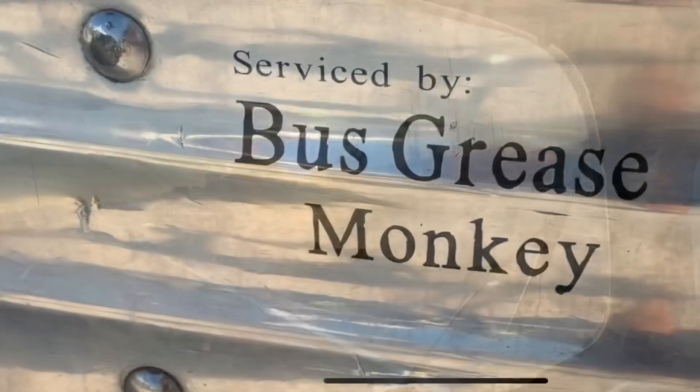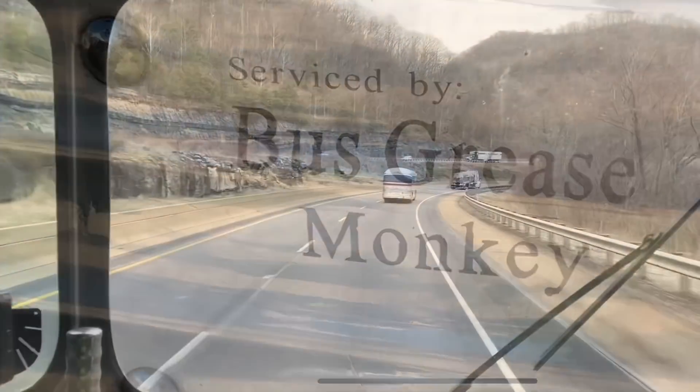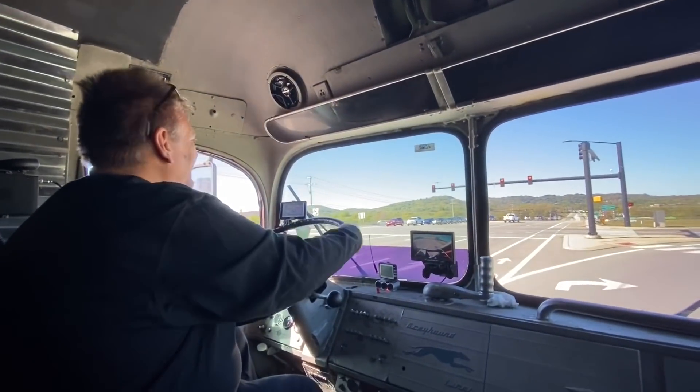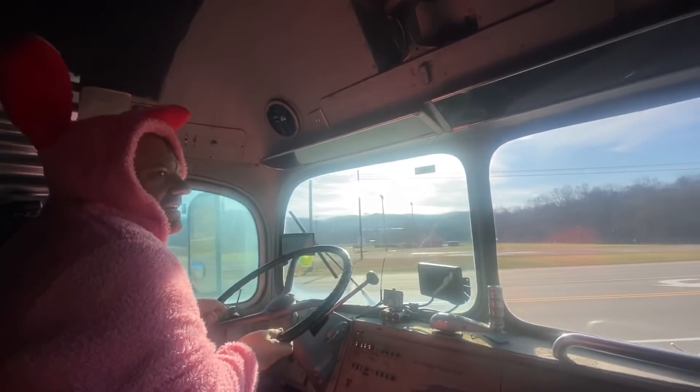Get that bus grease monkey on the road! He travels all around and he's coming to your town. Get that bus grease monkey down the road.